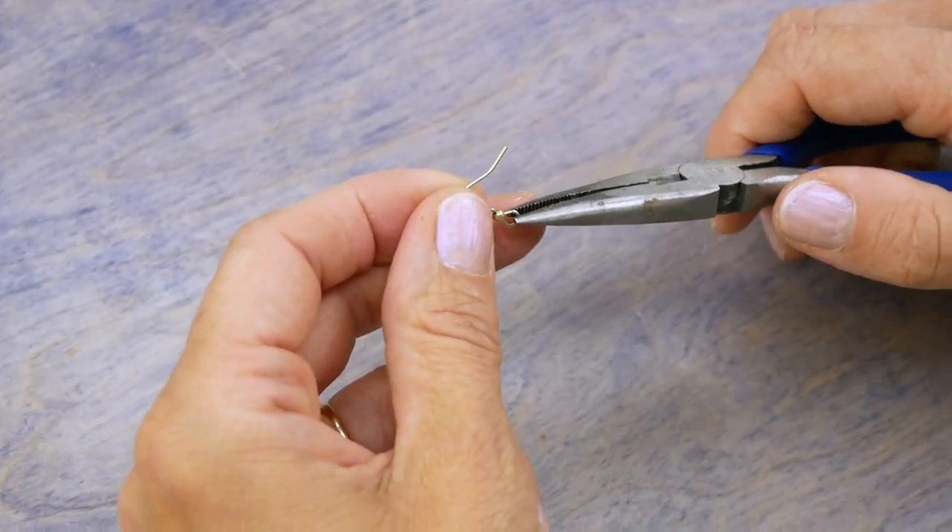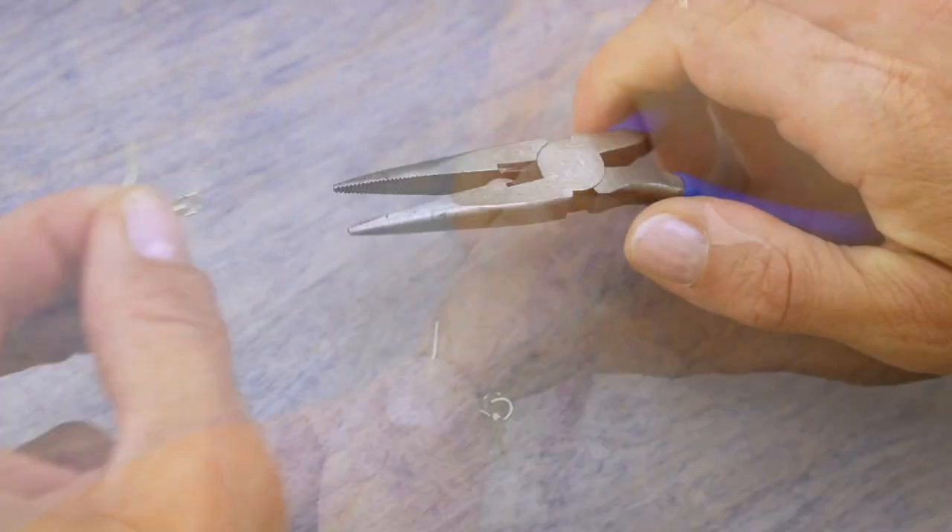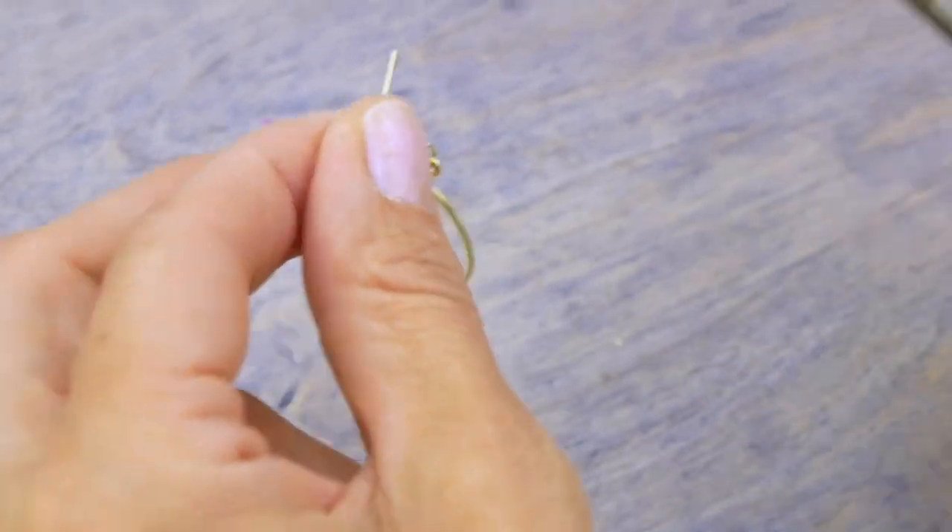Using the pliers, take your ear findings and open their loop to attach your hoop earring onto them.